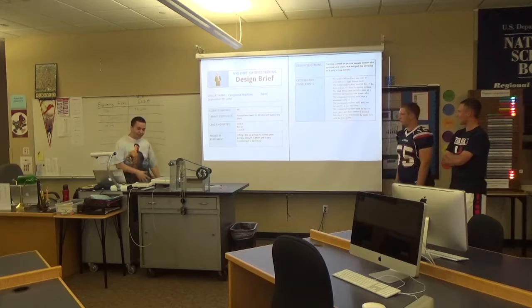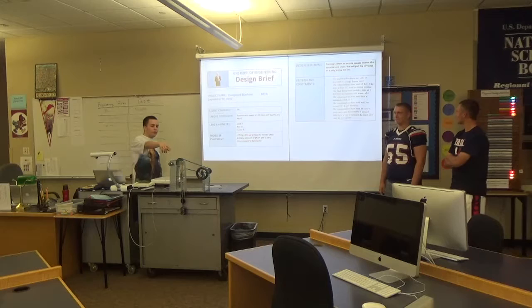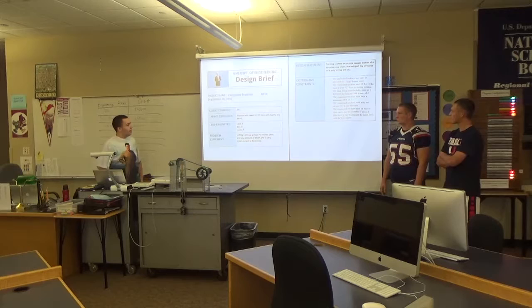And our design statement: turning that wheel right there creates this to move, which pulls the string on the series of pulleys there, which can pull the kilo off the ground. And that's the criteria that we met.